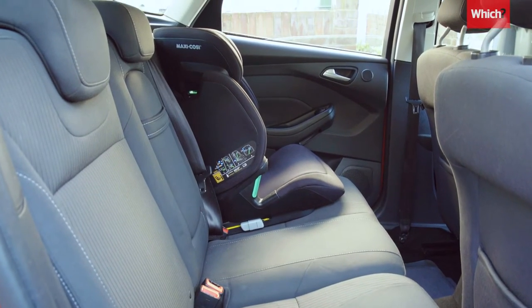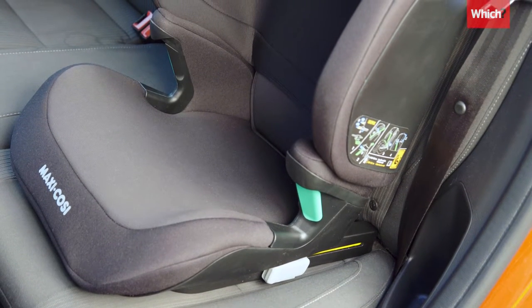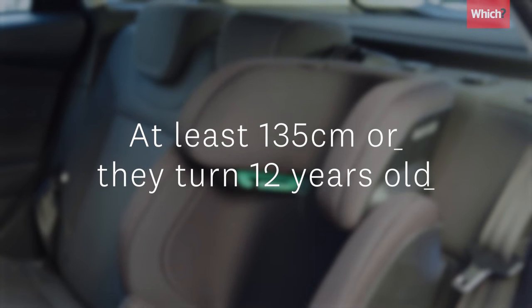The safest place for your child to sit is on the back seat of the car. UK law states that children must use a child car seat until they reach at least 135 centimetres or they turn 12 years old, whichever comes first.